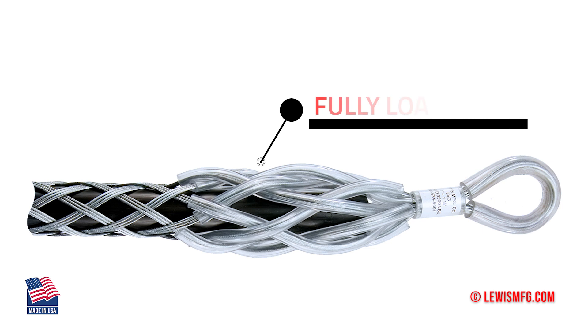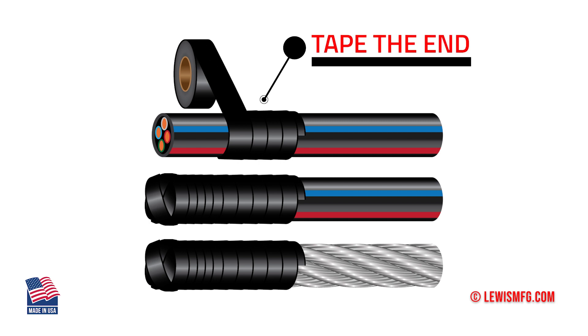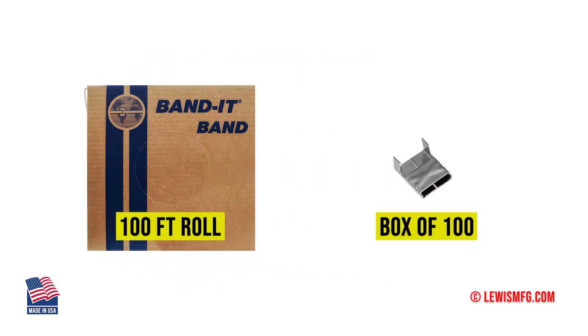You do this the same way as you did the others — slide your grip all the way in, tape the end of your cable so it doesn't damage the grip on the inside when you're sliding it on. This banding comes in hundred-foot rolls; you'll get a box of banding and a box of clips.